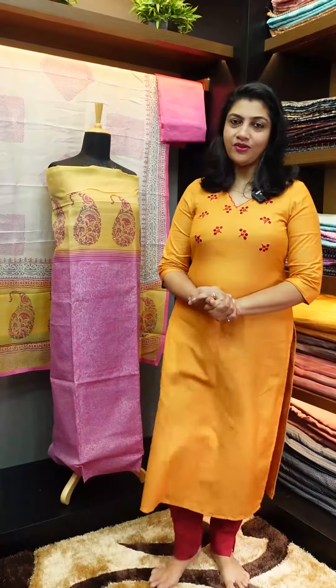We have a fabric that is made in the check weave. We have a running material. The fabric is made in the mustard brown color.